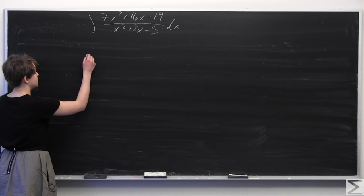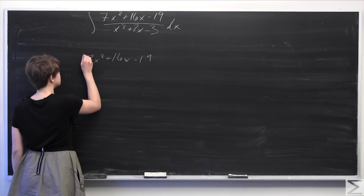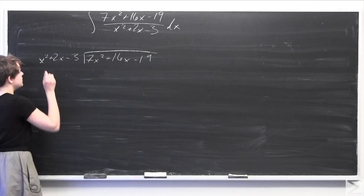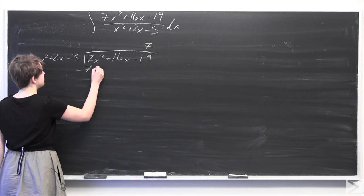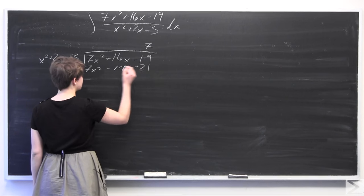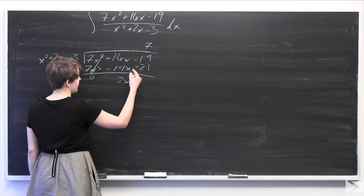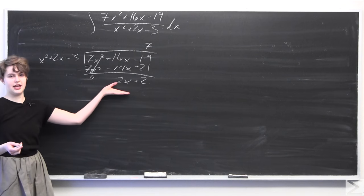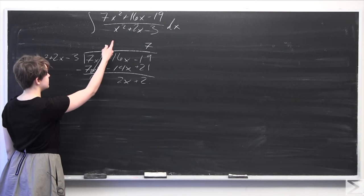We're going to start by doing polynomial long division. We set up 7x squared plus 16x minus 19 divided by x squared plus 2x minus 3. For x squared to go into 7x squared we multiply everything by 7, giving us minus 7x squared minus 14x plus 21. These cancel out and we get a remainder of 2x plus 2. We can't divide x squared plus 2x minus 3 by anything to get 2x plus 2, so we accept this as a remainder.